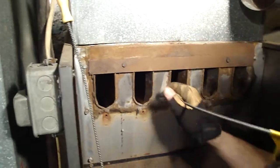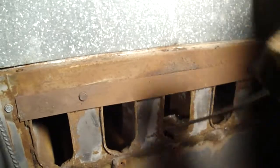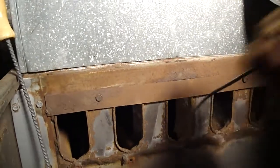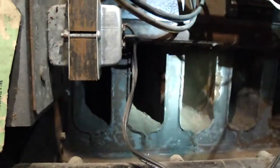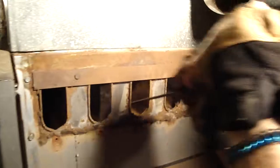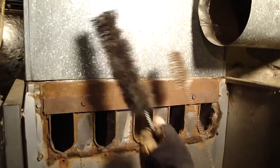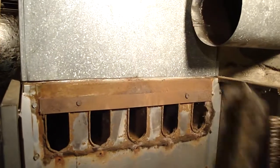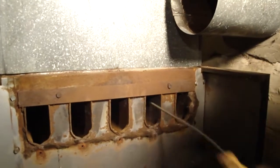You stick the brush down into the top of the heat exchanger and try to get anything that's in there. It drops down to the lower section of the heat exchanger. We're using two different brushes - one is a wire brush and one is a softer brush with soft black bristles. You stick it down inside there to loosen up any loose crust or dirt - any old funk that's in there.